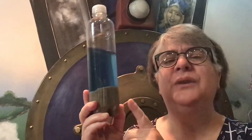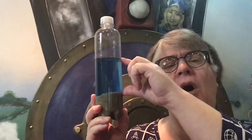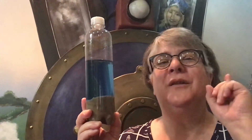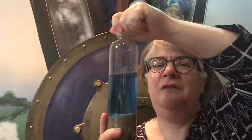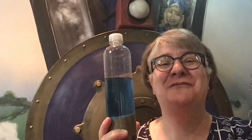So let's get started. Go ahead and take your bottle, pull the cover off, and fill it with about two inches of sand using that funnel. The next thing you're going to do is use your measuring cup and measure about four inches of water into your bottle and top it off with one drop of food coloring. Then screw that cap back on nice and tight, and you are ready to make some waves.